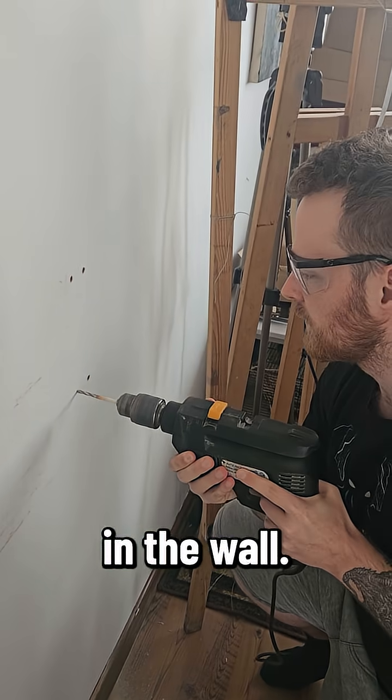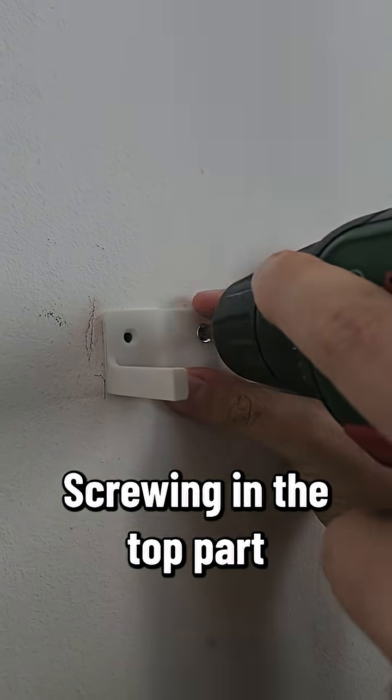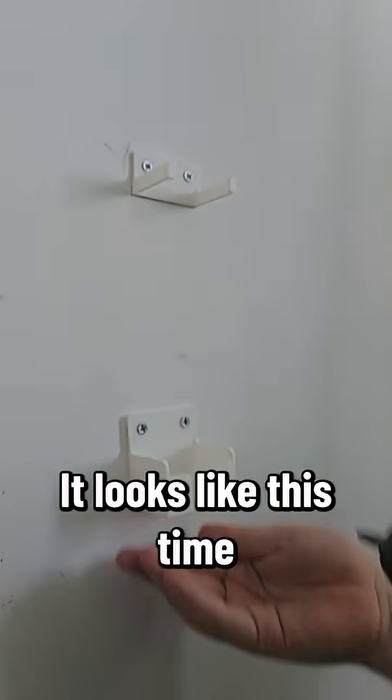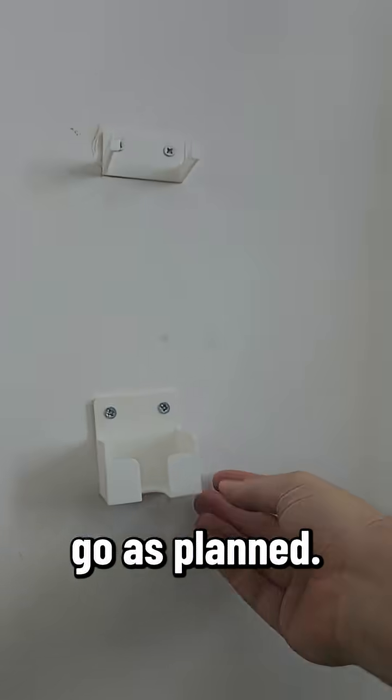Drilling a few holes in the wall, screwing in the top part, and then the bottom part. It looks like this time everything will go as planned.